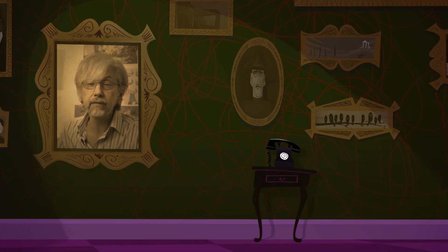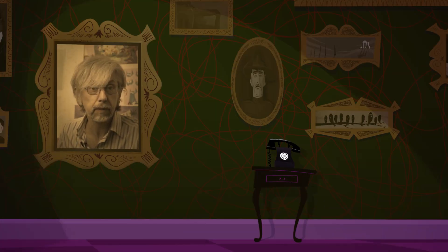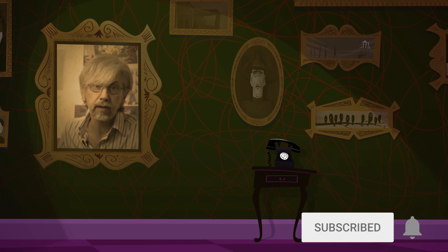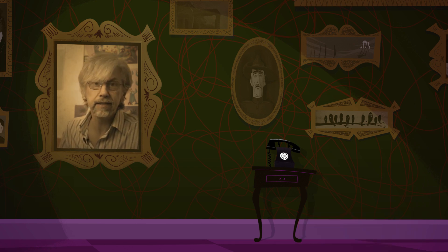See you next time. Cheers. Hey, we'd love to see your drawings, so send them in to the link in the video description below. And if you want to see more videos from us, make sure you subscribe to our channel and ring the little bell. Cheers, see you next time.